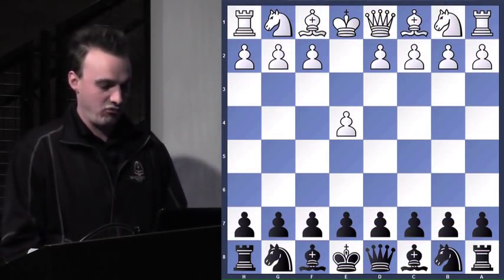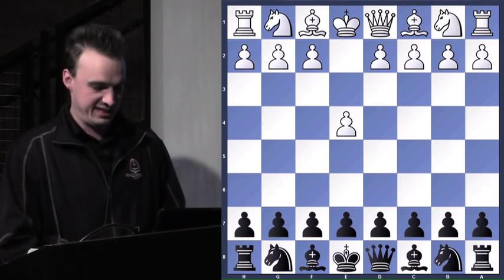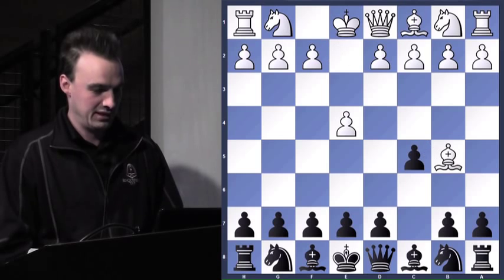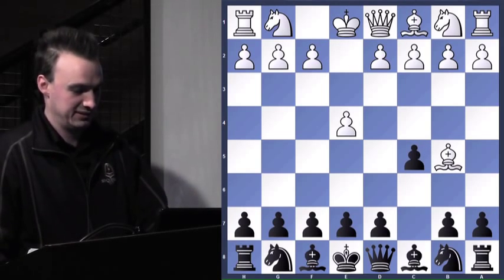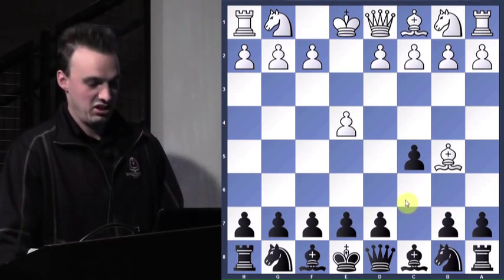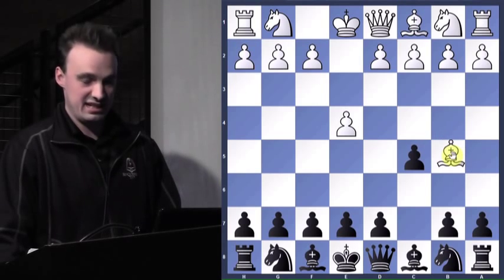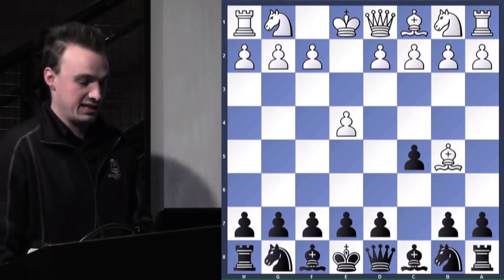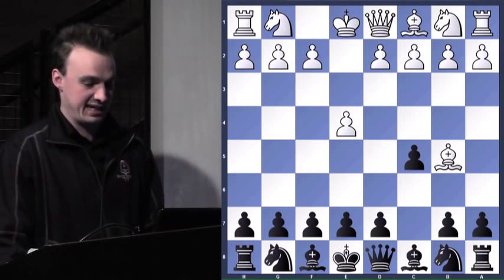He starts out e4. He was rated 1100. I was rated 1661 at the time. Black plays c5. So bishop to b5 — not very good. The bishop is in my opponent's territory, not really attacking anything. How should we go about attacking it?